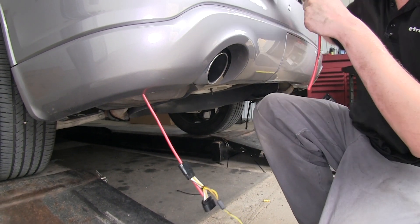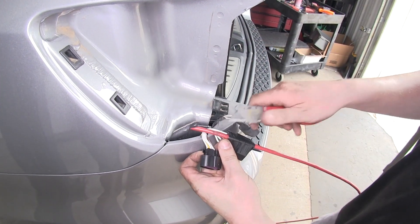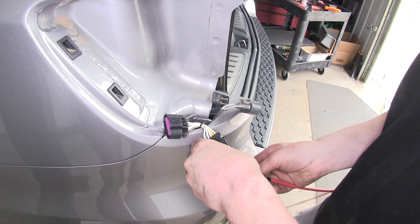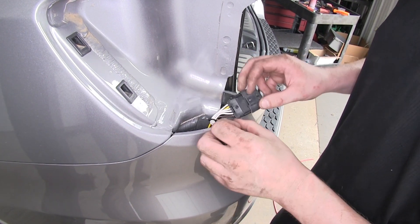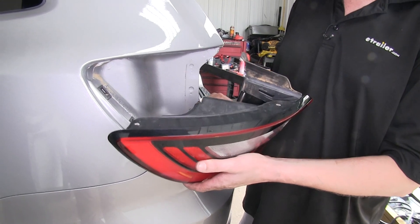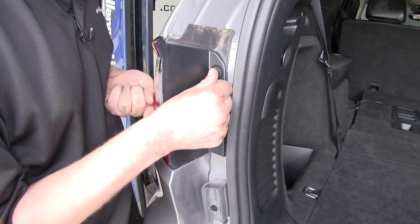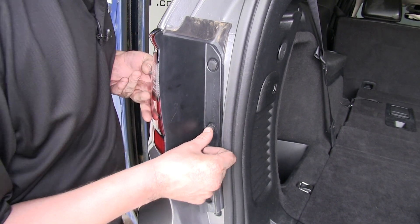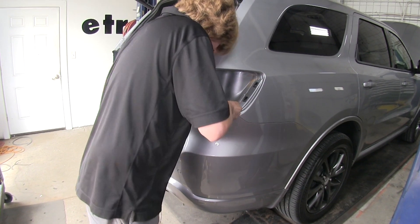Then we're just going to pull it back up. Once we've got our connector pulled up we can disconnect our fish wire and connect it to our factory connector. We can now reconnect our driver side tail light to our new harness. You'll reinstall your tail lamp assembly in reverse order of how you removed it, pushing your push pins back into place. It's a good idea now to drop your fish wire down on your passenger side so you're prepared to pull that side up once we've got it routed across.